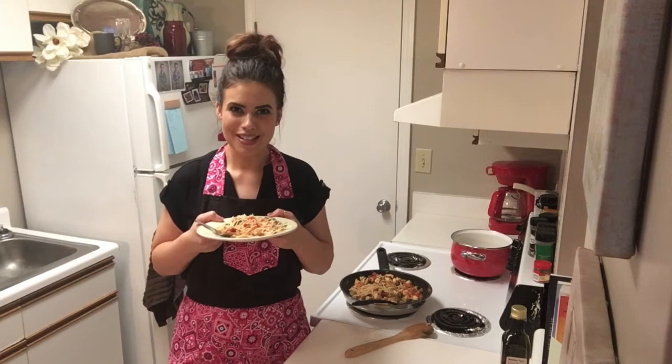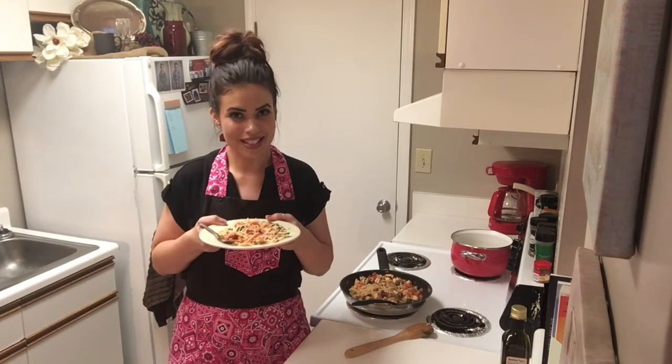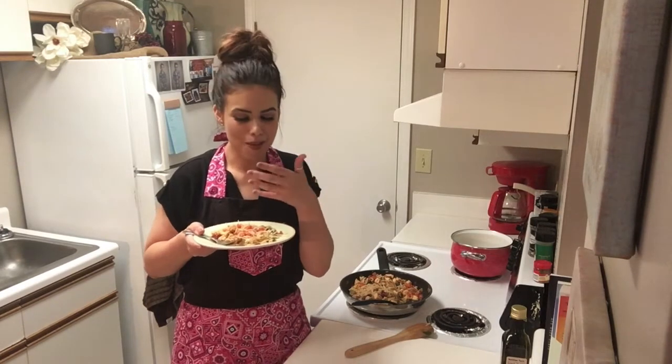Thank you all so much for stopping in today, it's so much appreciated. Have a great time and I can't wait to see you next time. I can't stop — I can't stop eating it.